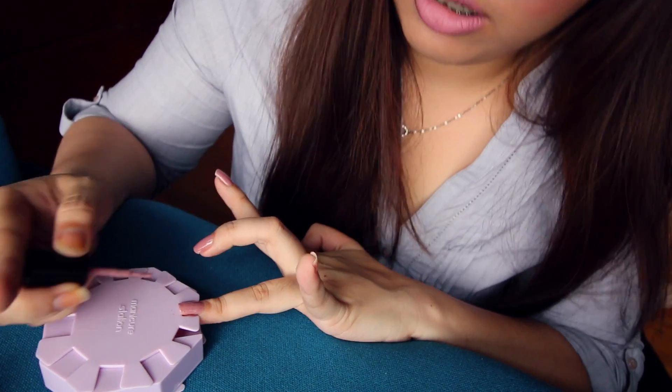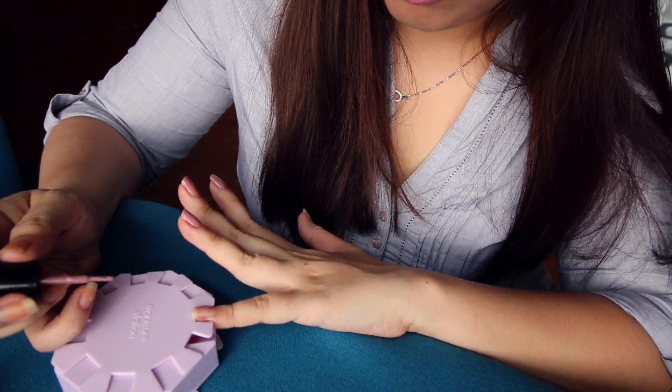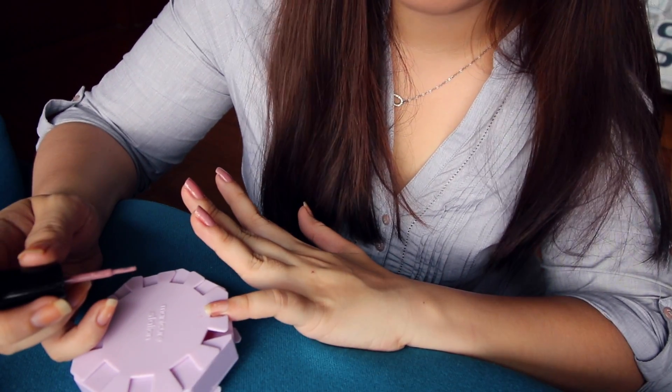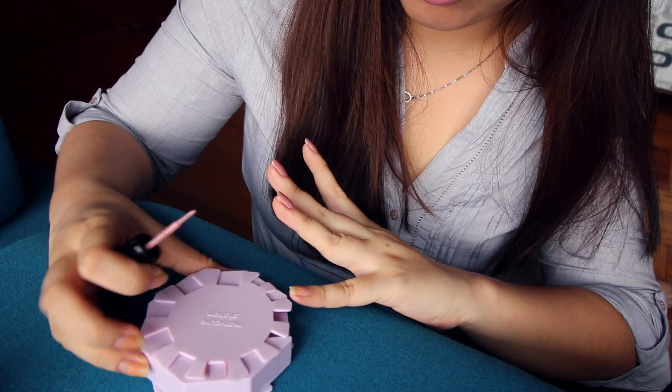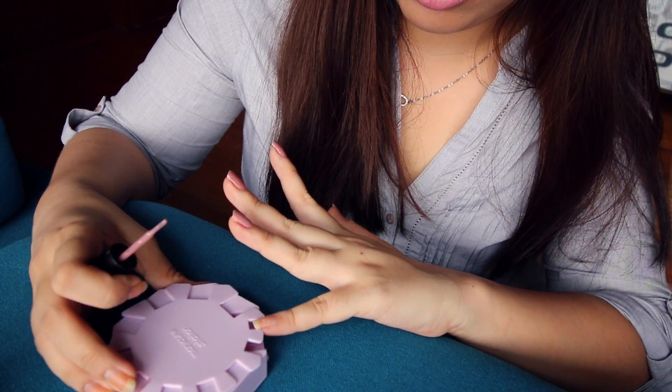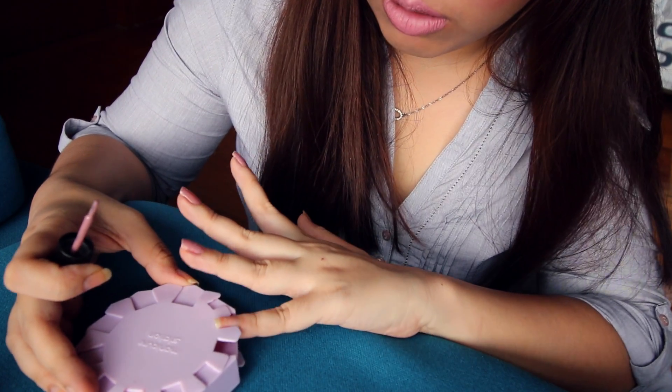Test din natin sa kabilang kamay. This one, as you can see, it's too small. So I think I should find a smaller one like this one. Oh, masyado masikip. This one — I guess this one. Yeah.